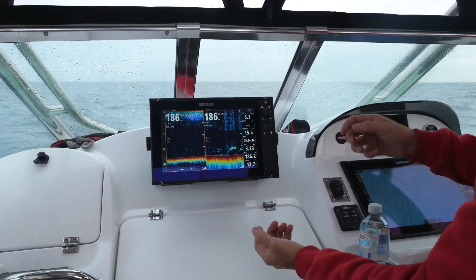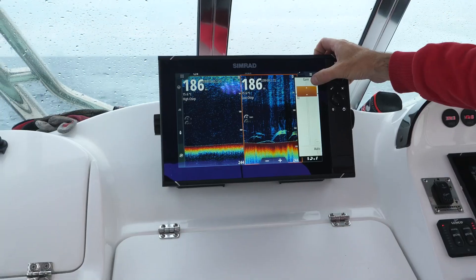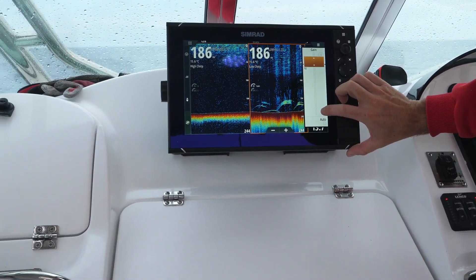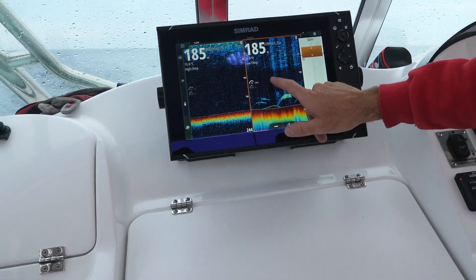It's also about getting everything right. I've got my gain here at 91. If I pump that up, we start to get a lot more clutter — and that's fine. But if I come back down to clear up a bit of that clutter, we still want to have a little bit. With that at 92, I'm getting a beautiful picture.